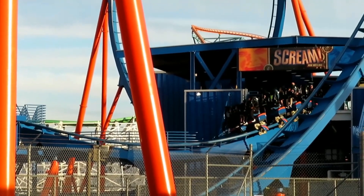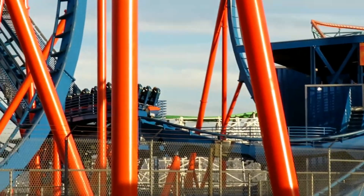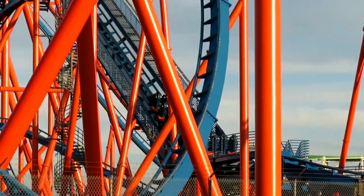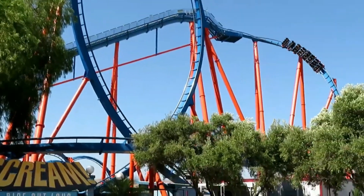Scream is located in the Scream Punk District section of Magic Mountain, and this area does have some pretty cool theming, but this ride does not have any. It's Six Flags, so you shouldn't really expect any theming. This ride is kind of just themed to itself — it's called Scream Right Out Loud.